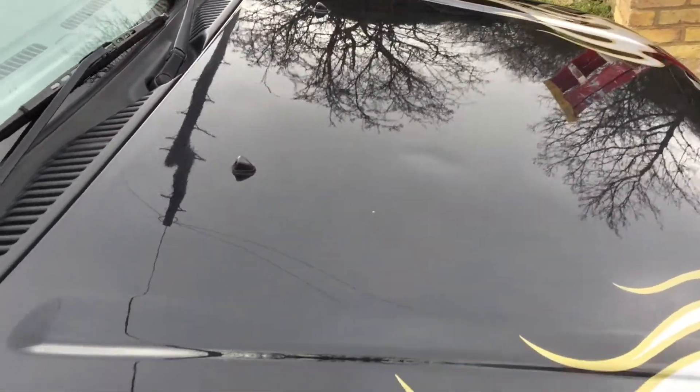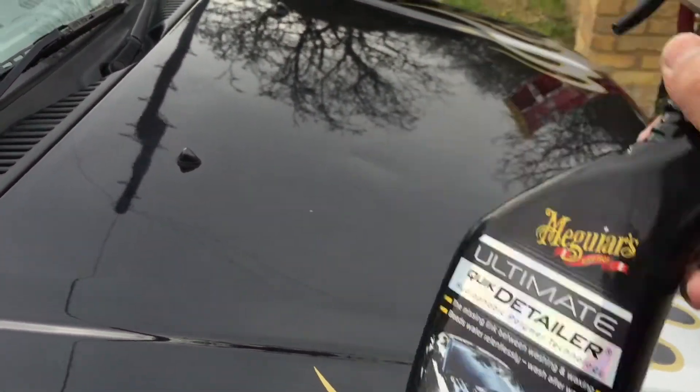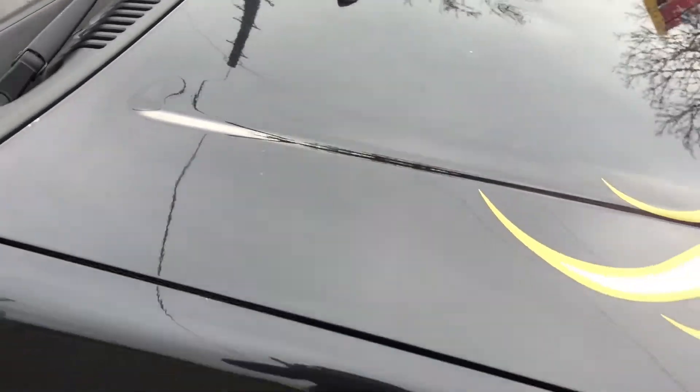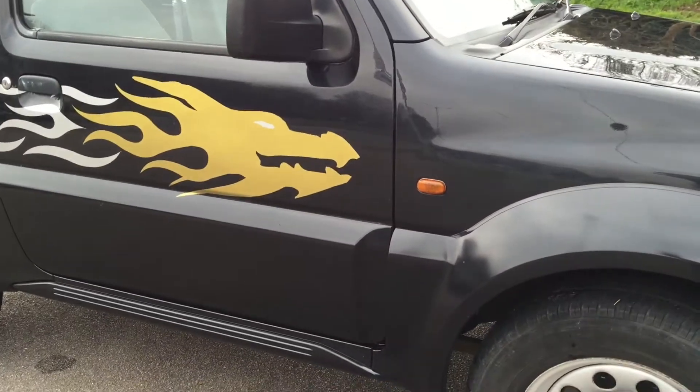Just so everyone knows — it was clayed, hosed down, and I went over it with some Meguiar's stuff. Probably not the best thing in the world but it's done the job. It's really smooth and it smells nice too. Straight away you can see your reflection in it.